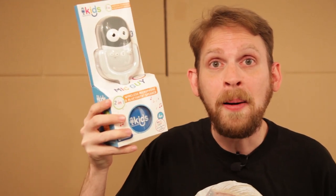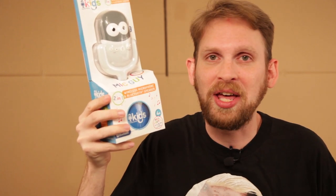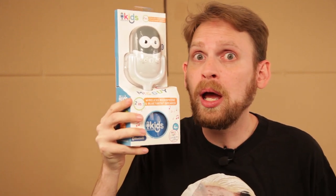On this episode of Scott vs. Box, I open up Kid's Singing Machine — Mic Guy! I mean, I call him Michael. We're not that close. Until now.